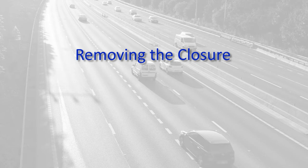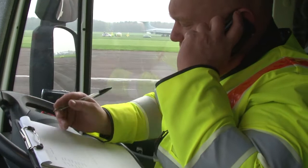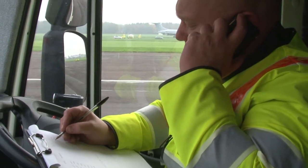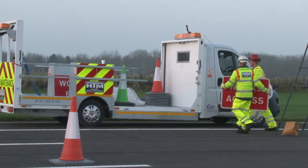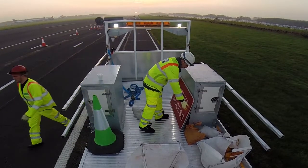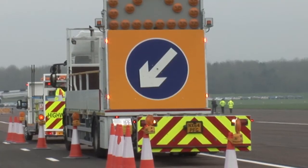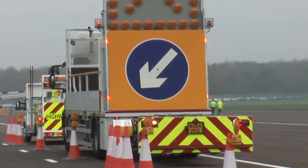Now we will run through the procedure to remove the closure. Before you start, gain authorisation from the client that you may remove the closure, and then inform the RCC or NCC and request assistance of overhead signs if available. Close the works access point by removing the 100 yard and entry point signs, then close the works access. Drive through the lane closure checking that the site is clear of all plant equipment and debris. Retrieve the men at work end sign and remove longitudinal coning to the TMIV.